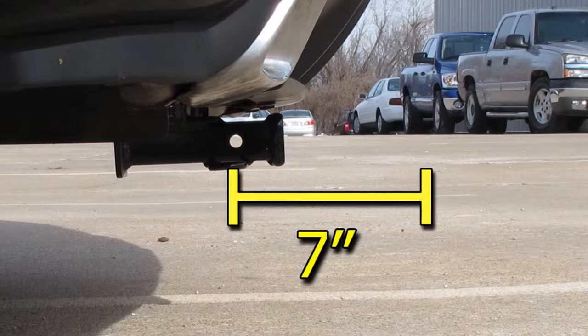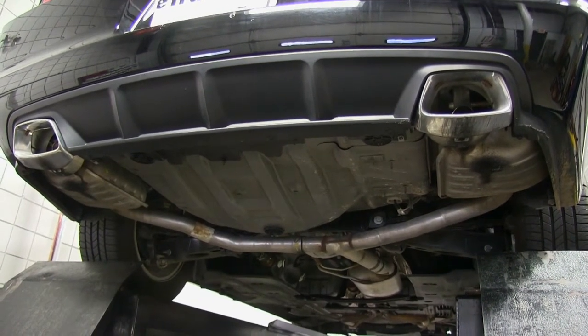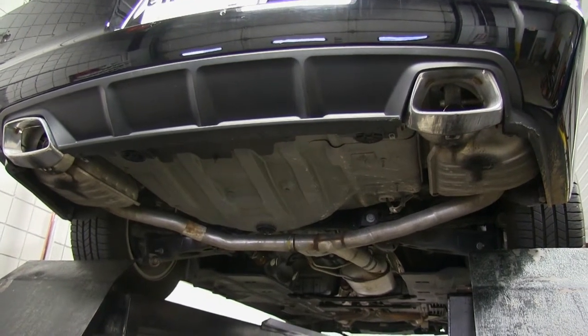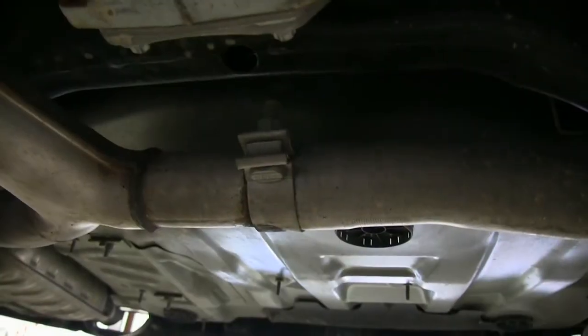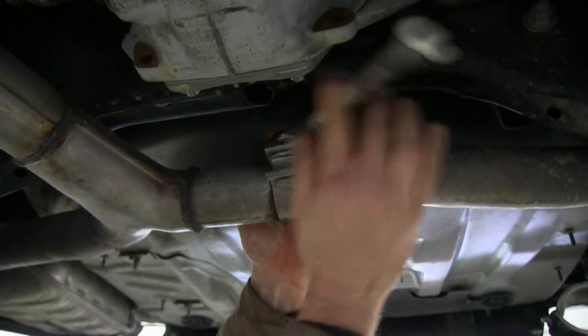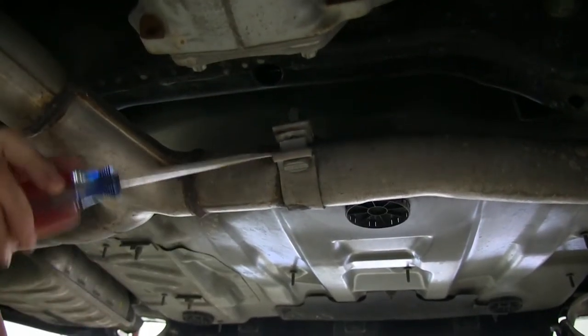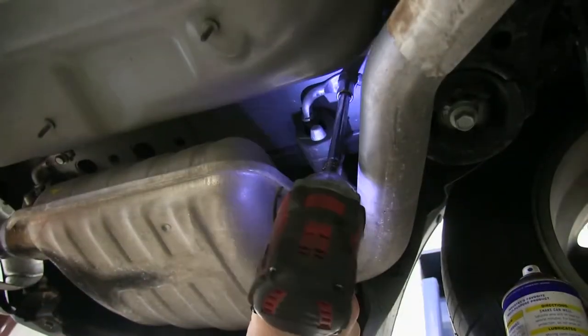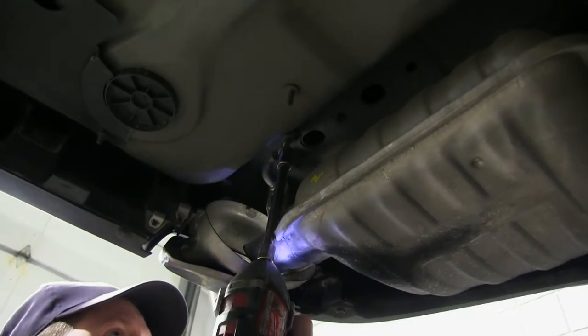Now we'll show you how the hitch is installed. First, we need to loosen up the exhaust and remove a portion of it. There's a T-pipe right by the rear axle that we're going to loosen up the clamp on. We'll spray some lubricant on it, then loosen up the nut and the clamp. There are also two exhaust hangers by the muffler on the driver's side that we have to remove — they'll unbolt from the frame.